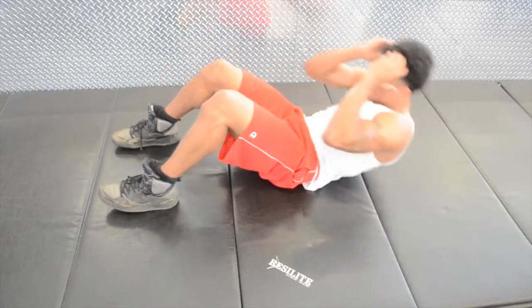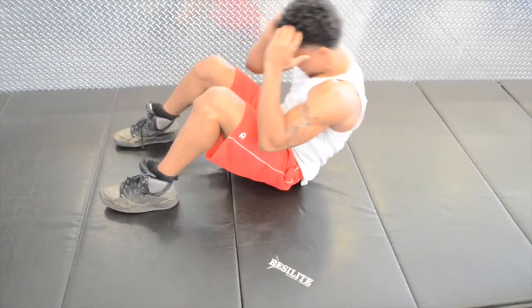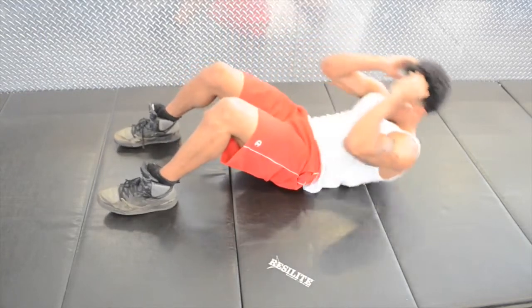Then proceed to lift yourself all the way up by curling your torso. Hold for a brief second and slowly bring yourself back down to the initial position.